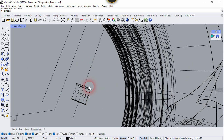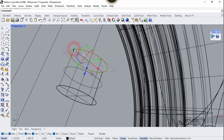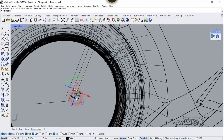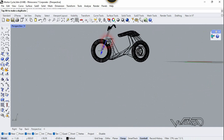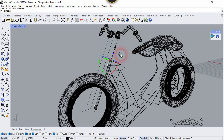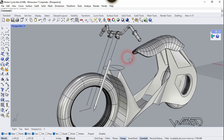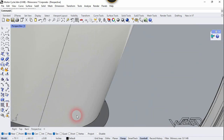We need to scale it down a little bit, so select it and scale it down. Now we need to Sweep this one more time. You can Sweep any more you want — just use the external reference for this fork. Now let's place this 2D circle right here.